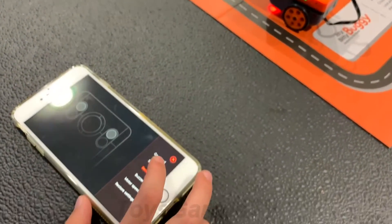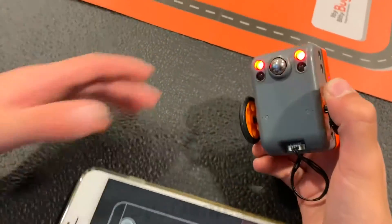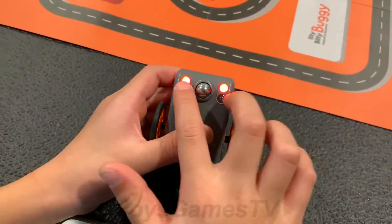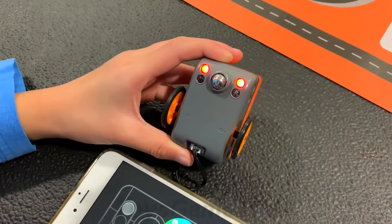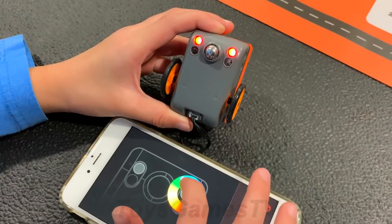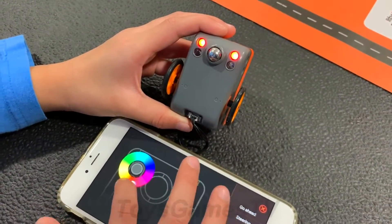Now you can change what color you want the lights to be. These two are the sensors and these are the LED lights right here, so you can change them on the screen. Let's do blue on here, and get the red light right here.